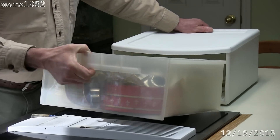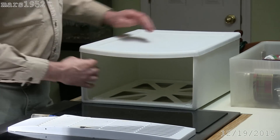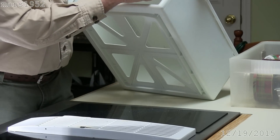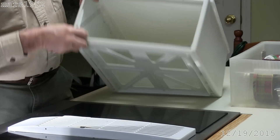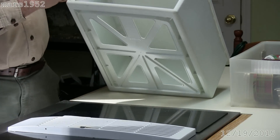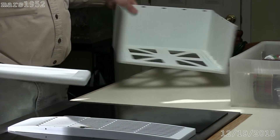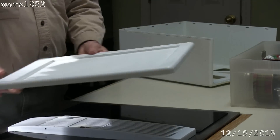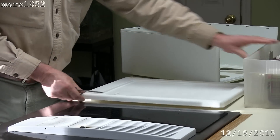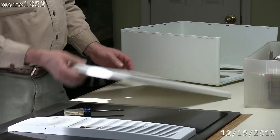I've already partially disassembled it — got the drawer out of the way. It just comes apart by snapping, and I'll snap it the rest of the way. Okay, this part is fine, that part's fine — put those out of the way. This is the culprit. You can see it's bowed down in the middle and it's bowed down in the front.